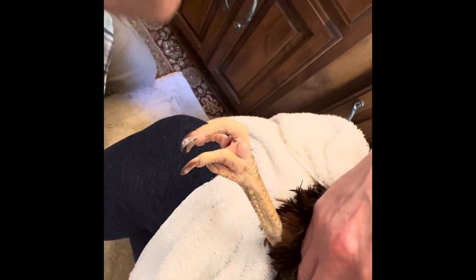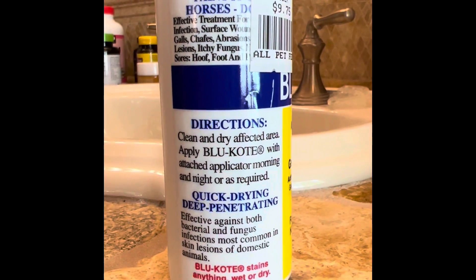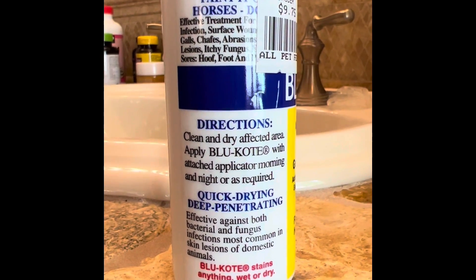After you remove the infection, you'll want to spray the wound with hydrogen peroxide. And after it dries, you'll want to add an antiseptic. We used blue coat.